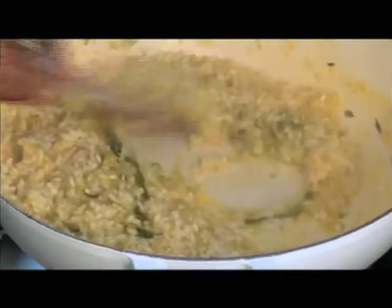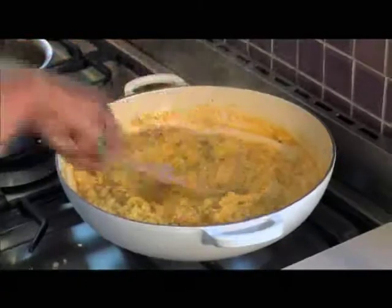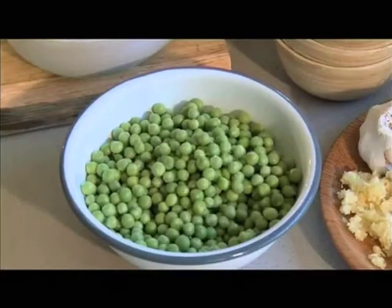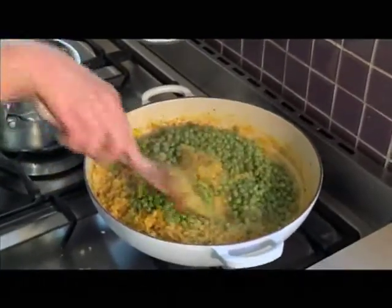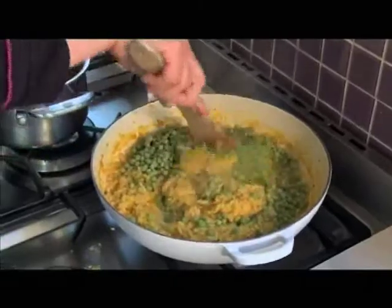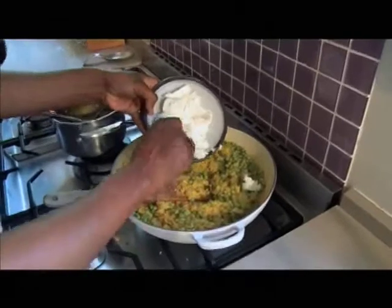Gently stir while adding in one ladle of hot stock to the rice. Allow it to be absorbed before adding the second ladle. Hayden uses these beautiful fresh peas — that's the versatility of this dish, you could almost add anything. And then for the creaminess, some lovely goat's milk cheese.